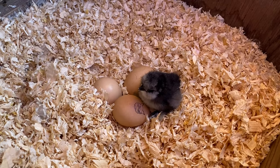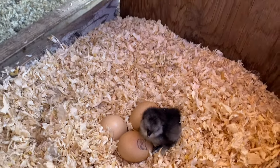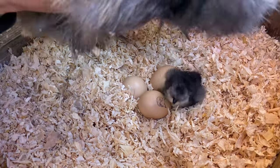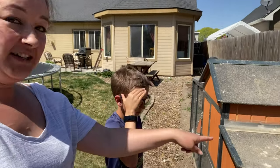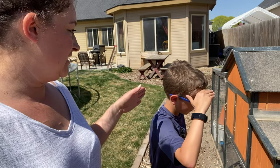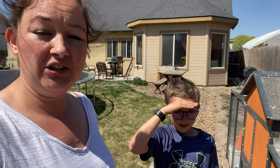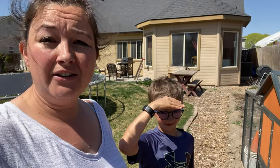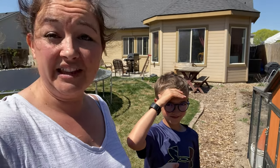She hatched one baby. I think she doesn't want to hatch anymore now that she finally has one. We don't know where the other missing egg is — we searched everywhere and can't find it. The only thing I can think of is that black bird in the background that's known for stealing eggs. We moved our silkie and the baby into the smaller coop so they'll stay safe. The bigger coop has large holes the baby could get out of.